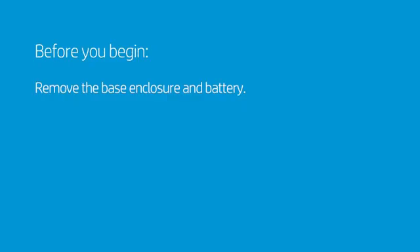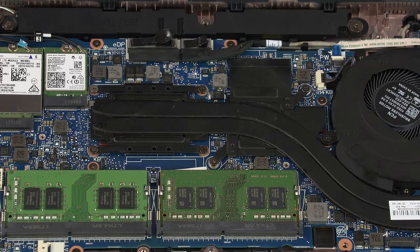Before you begin, remove the base enclosure and battery. Remove the two 3 mm P1 Phillips-head screws identified with KB that secure the keyboard to the top cover.